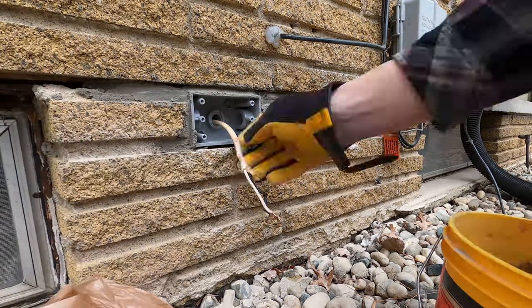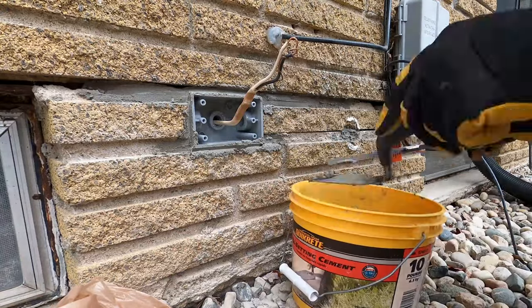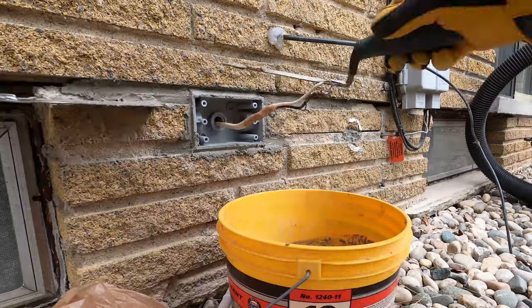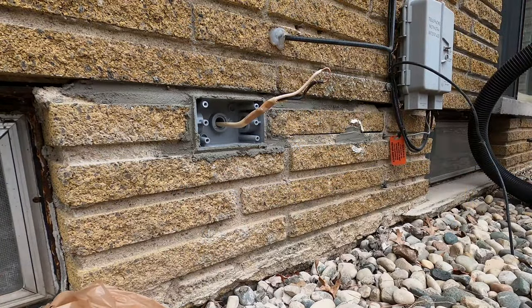From here, just keep adding the mortar — it's a pretty simple process. Keep packing it in the joint, smooth it out with a pointing trowel, make it all look as nice as you can. Remember that you can clean it up with a sponge and some water at the end, so it doesn't have to be perfect. But kind of like spackling, the better job you do at the beginning, the easier it is to clean it all up at the end.